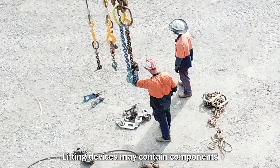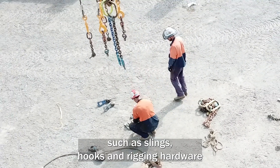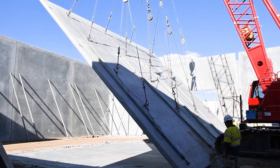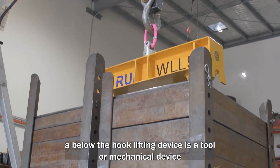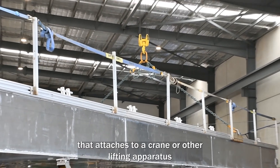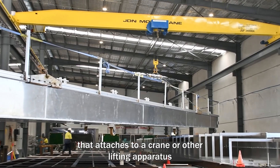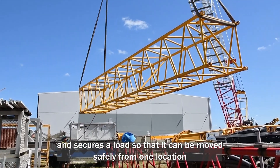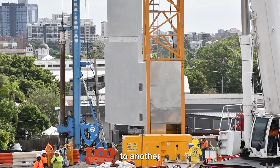Lifting devices may contain components such as slings, hooks and rigging hardware. In other words, a below the hook lifting device is a tool or mechanical device that attaches to a crane or other lifting apparatus and secures a load so that it can be moved safely from one location to another.